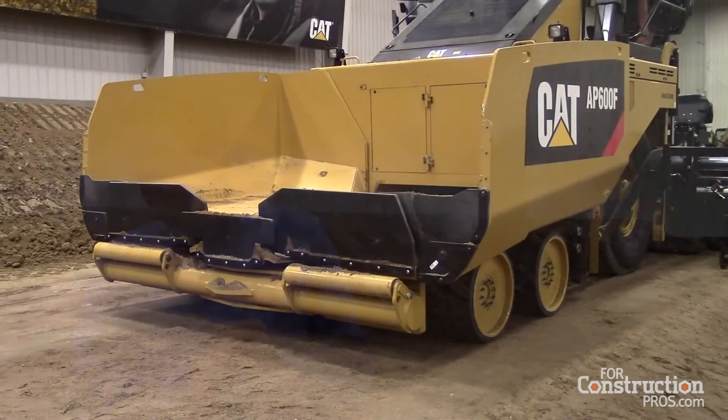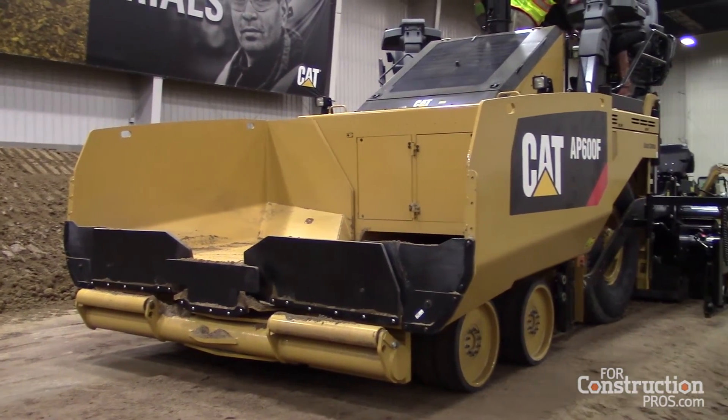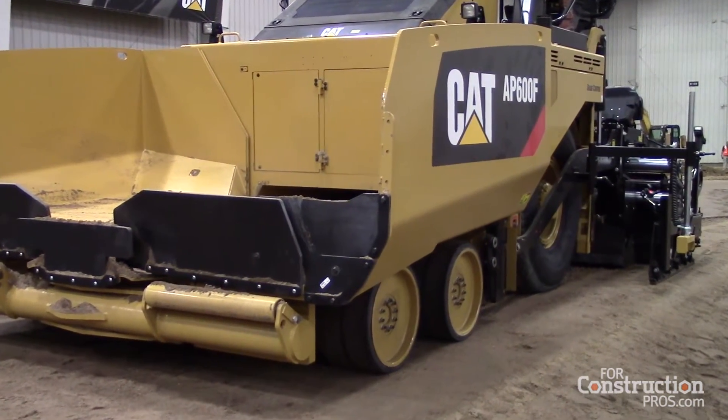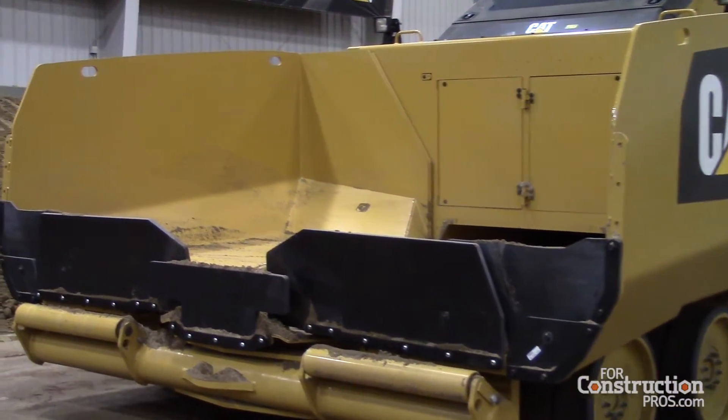This machine is equipped with a power apron, so the apron folds with the hoppers. You can set it up so the apron goes with both hoppers, the hoppers go together, or you can run each one independently — it all depends how you want to run your machine. It has about 10% higher capacity, and the benefit is more material in the hopper gives you more time to continue paving during your transfer between trucks.